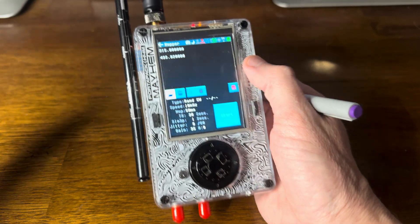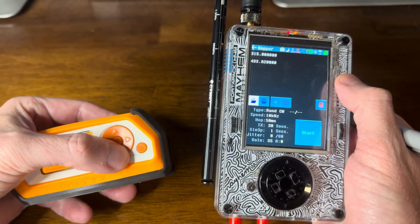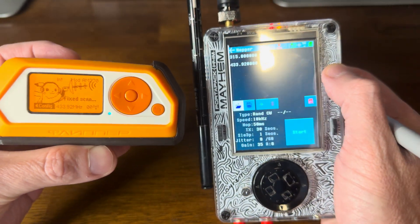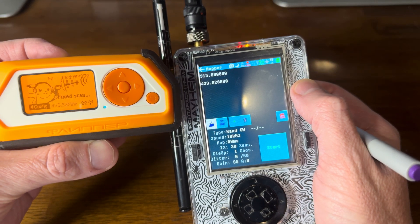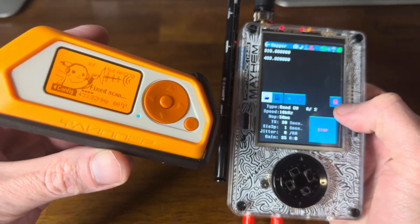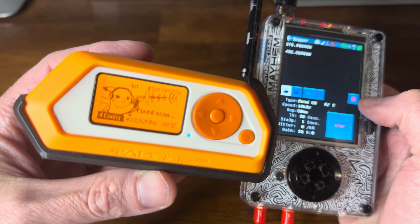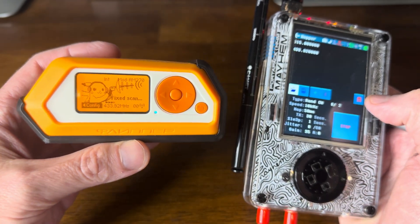For instance, I have right here the Flipper Zero. What I'll do with this is go to sub-gigahertz. And we can see on the Hopper app I've got two signals already — 315 and 433. So if I hit Start here, we can see it's doing something there; it's reading that signal.